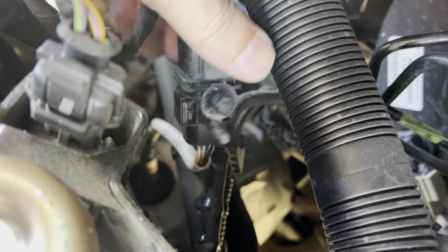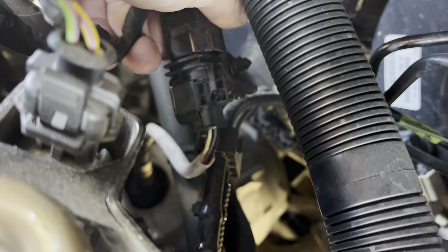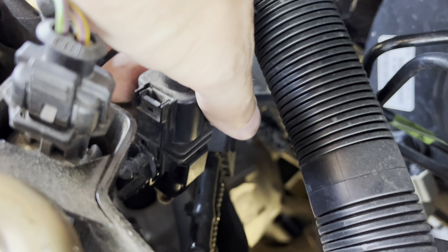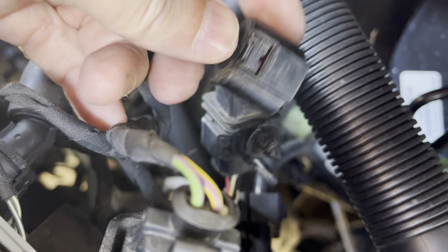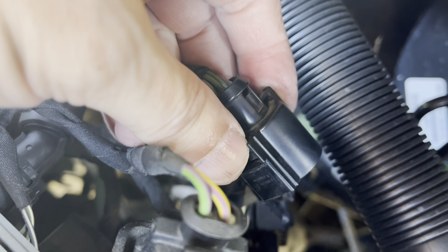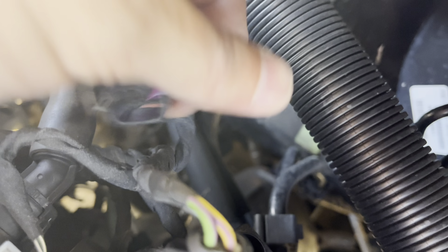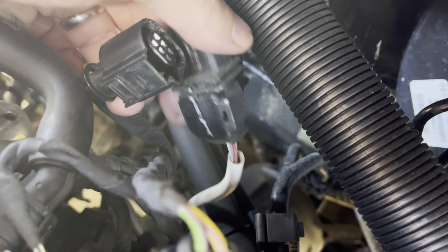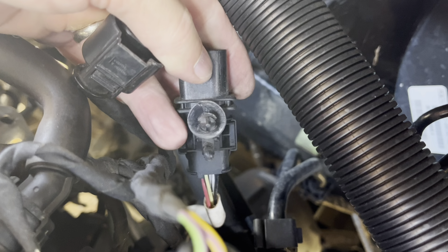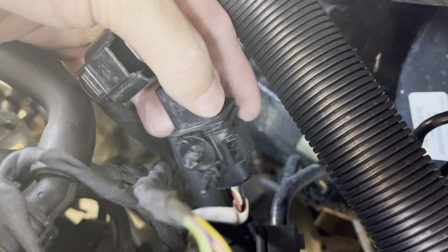I'm looking to see how this piece connects and how to unsnap it — seems like they all have something different. The top actually comes off; there's a little tab here that presses in and the top part of the connector comes loose, leaving all of this. Once I get it out I'll see if any of this comes apart — I'm assuming this little clip comes with the new part.